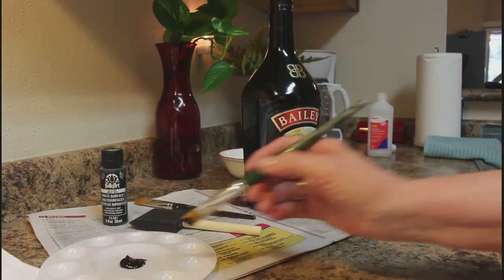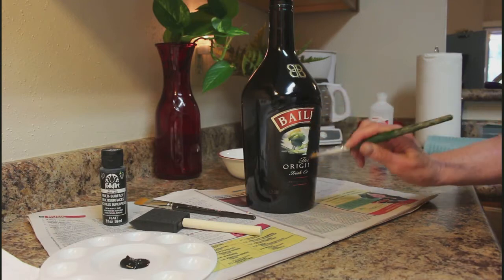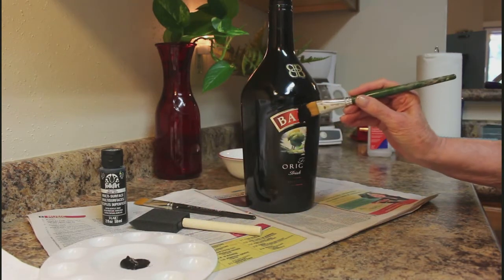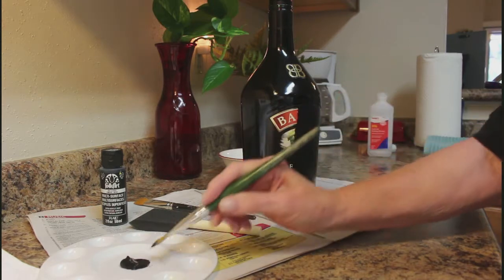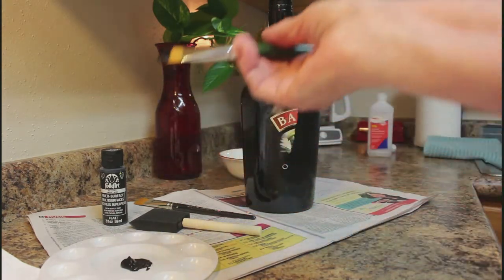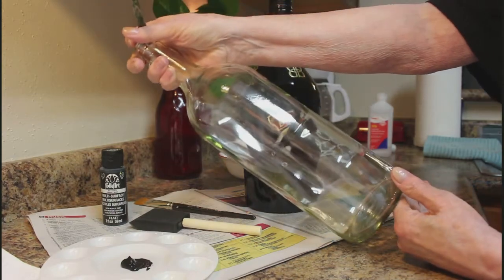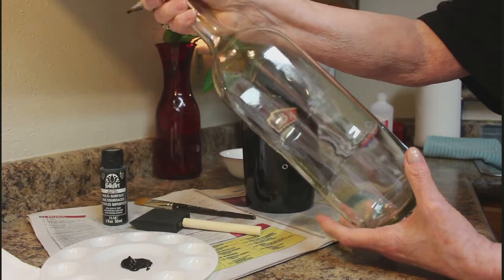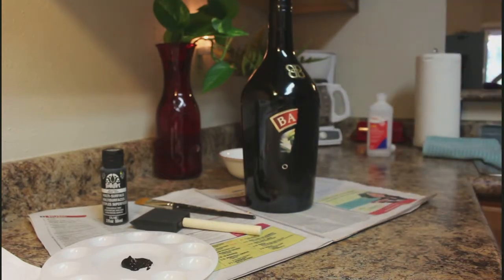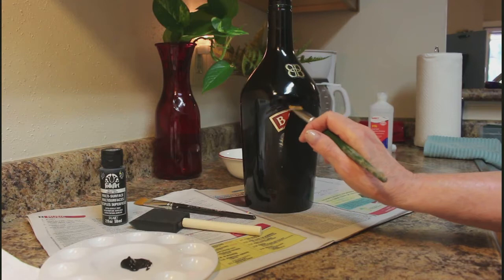I decided to go ahead and leave the label on and just show you how the paint's going to cover it. I started it just to show you how easy it is to cover — you don't have to pull a label off if you don't want to, just paint over it. It really covers nicely. On a clear white wine bottle, you can soak it and spray it with a little Windex and the label comes off pretty easy. But with this black bottle, I'm just going to paint the label so it doesn't show through with your decoupage.